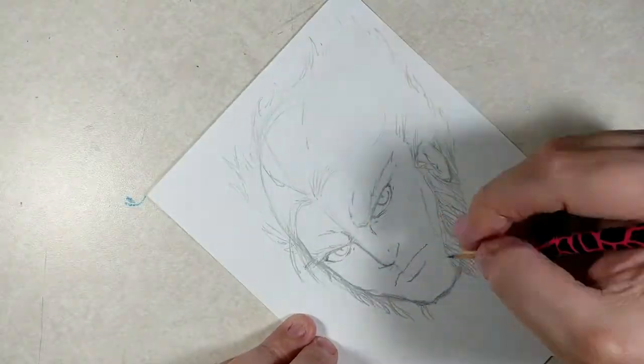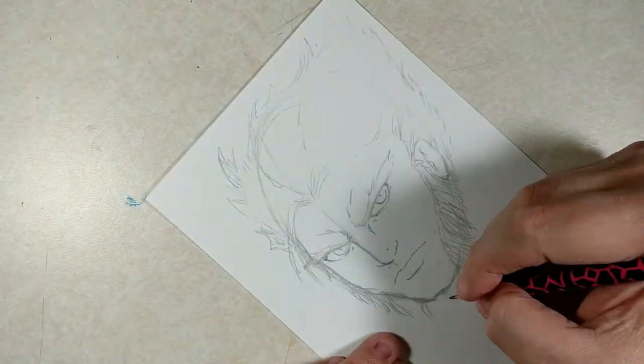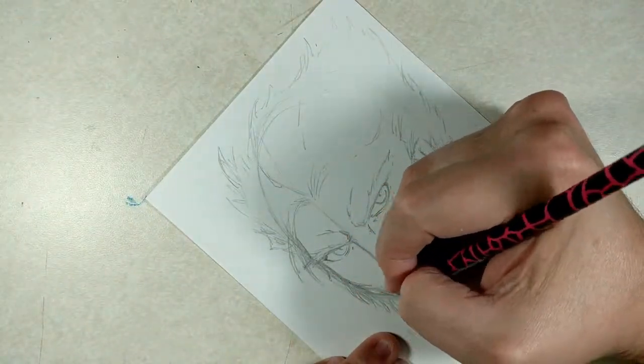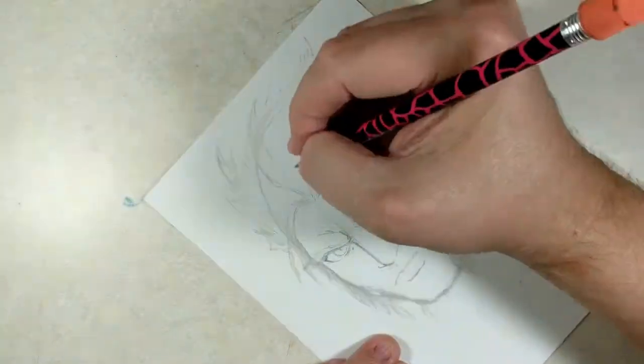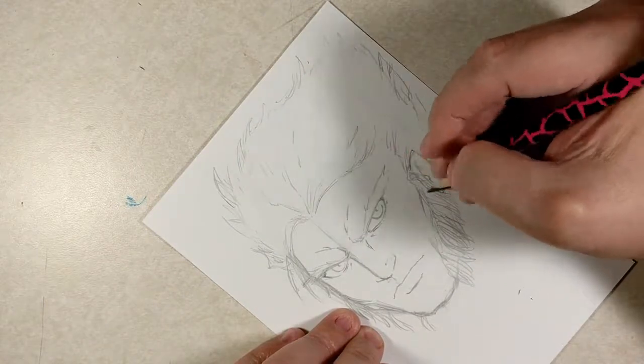So yeah, I guess it's okay. But just having the character back makes me want to draw some fan art, which is what I wanted to do tonight. So that's basically what I did. And this came out pretty good.